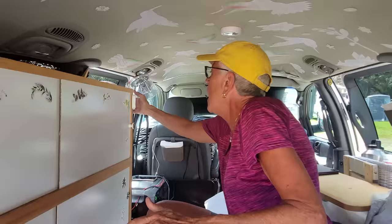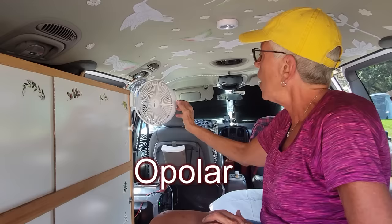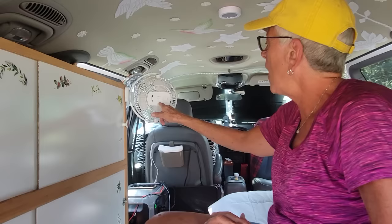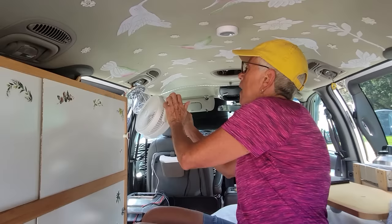I love my little clip light fan here - it's USB and it's 360 degrees. The brand name is OPOLAR - O-P-O-L-A-R. You charge it up with a regular phone charger and when it's full if you run it on low it will run for hours. I store it folded so it stays out of my way. This is like my little nightstand right here - I have my little reading light.